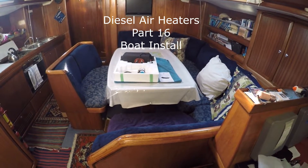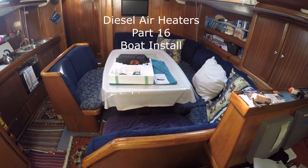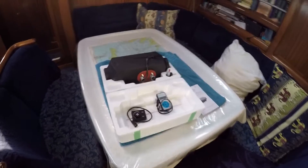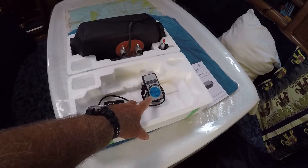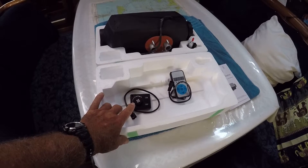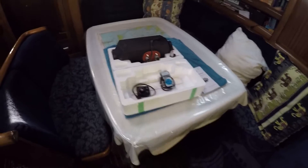G'day, my name is John and this is another video in a series I'm doing on diesel air heaters. The subject of today's video is the installation of a diesel air heater in a boat. I've got a copy of the Eberspächer — this came in the kit — but I'm actually thinking of installing this particular controller here. I find it very easy for the grandkids: they can just turn the heater on when they need it, turn it up for more heat, or turn it down for less.